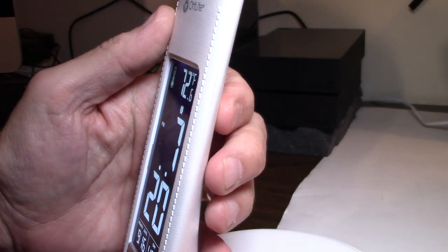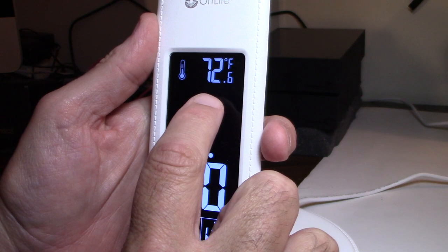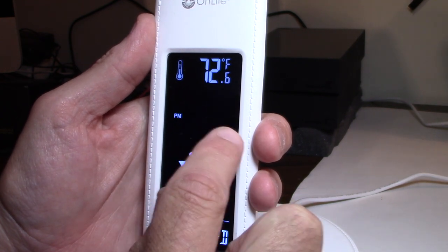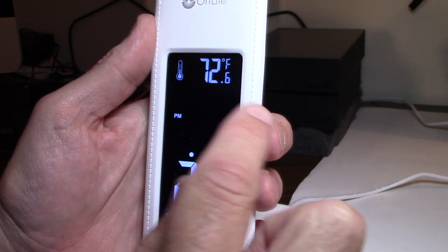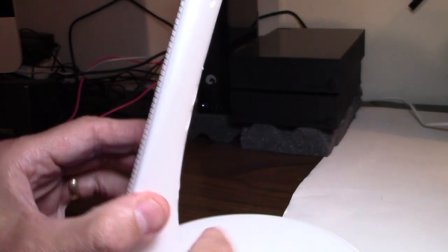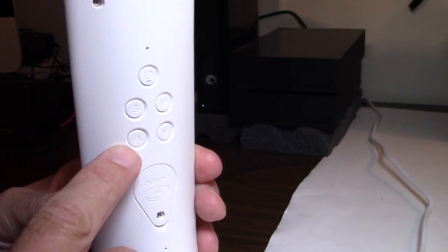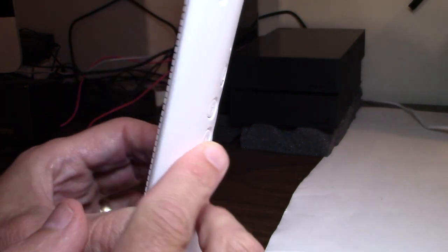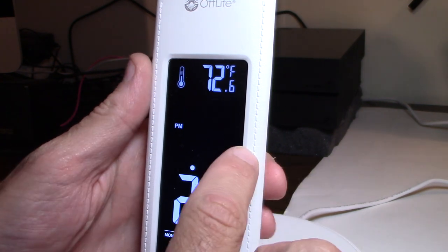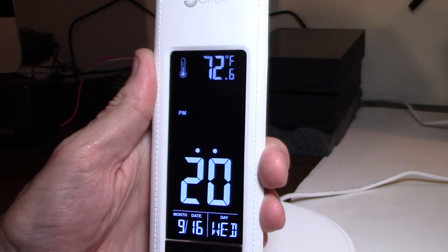So let's go to the S button. Hit the S button. Now you can see the alarm button is flashing and the hour is flashing — that means it's asking you what time do you want to wake up. So you say 7 o'clock, 8 o'clock, and you hit the Up and Down buttons to adjust the time. Once you have your hour set, you hit the S button again for the minutes.